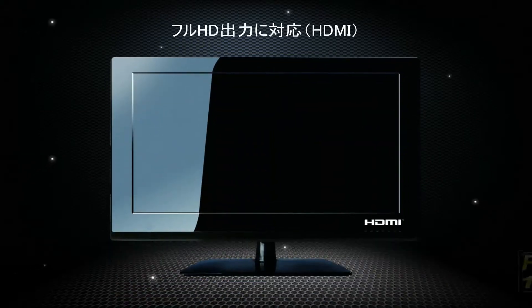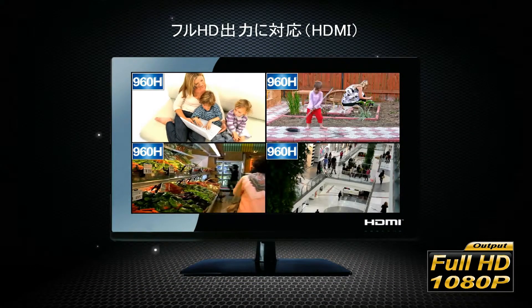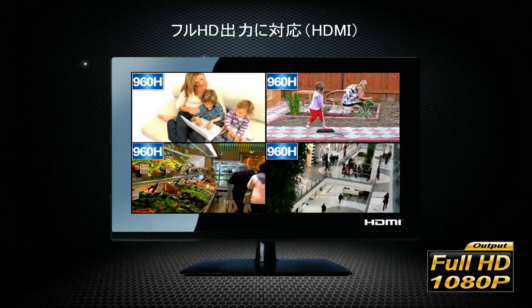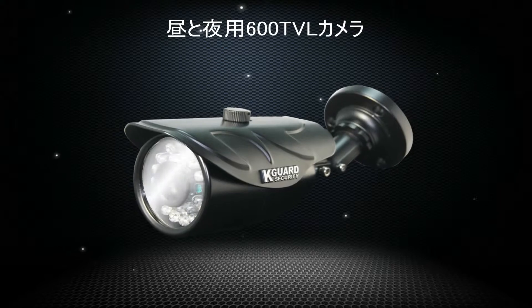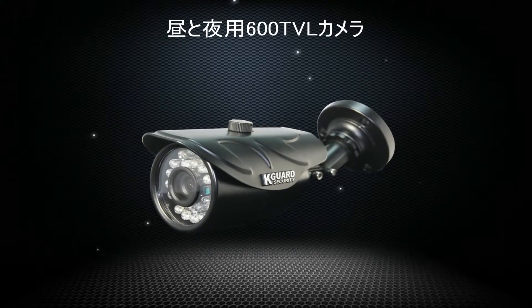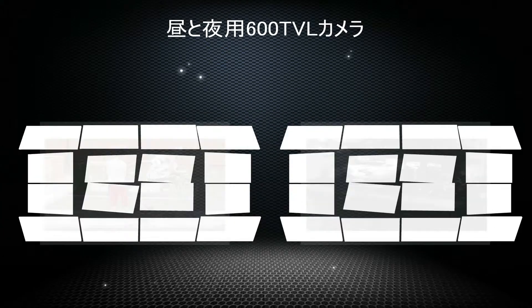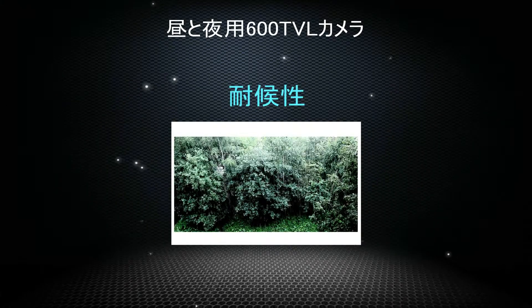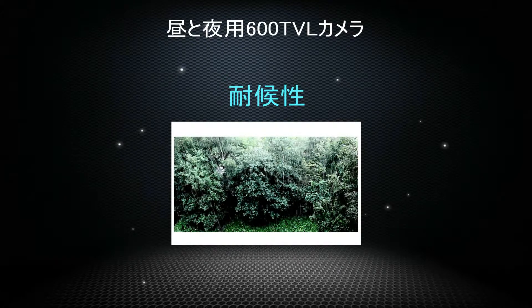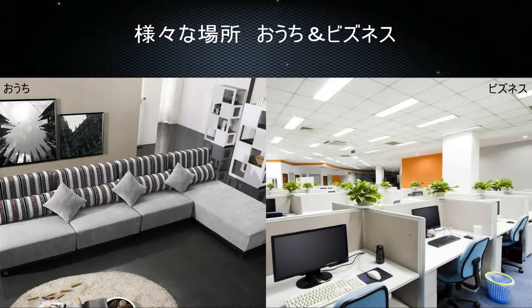It supports full HD output to provide 4-channel 1080p resolution. Day and night 600TV line resolution cameras can secure clearer during day and night, and can be used on rainy days.